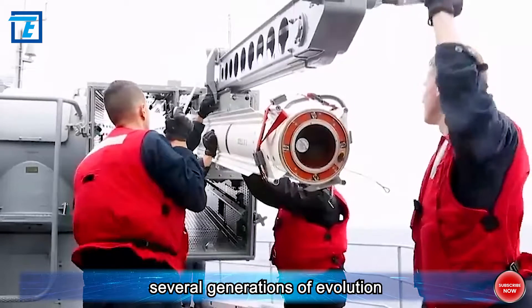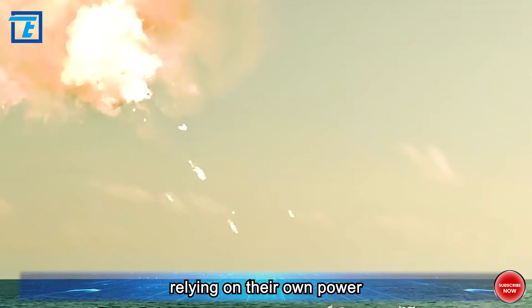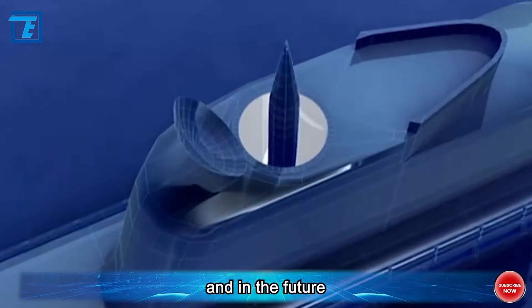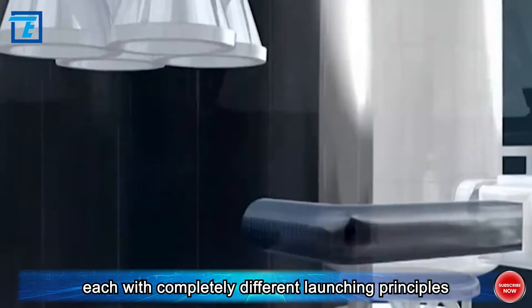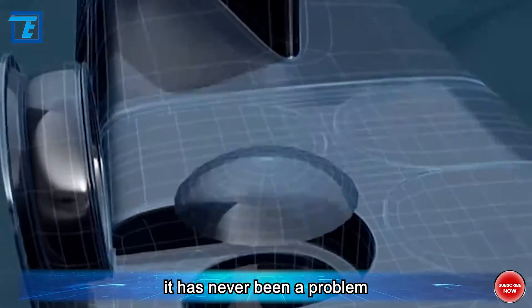The evolution of torpedo launching methods in submarines has gone through several generations: from initial self-propelled torpedoes relying on their own power, to dry launch, then to water pressure balance launch, and in the future there will be electromagnetic catapults. Each generation uses completely different launching principles. As for the issue of water backflow, it has never been a problem.